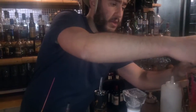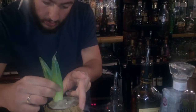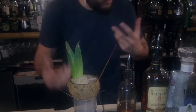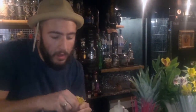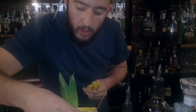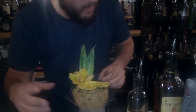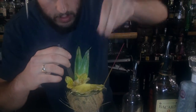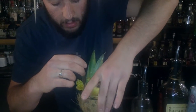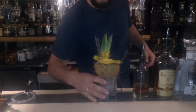Time to garnish up at Trailer Happiness. A few fresh bits of pineapple, the incense is coming through — it gives a beautiful aroma to the cocktail, the whole sensual sort of experience. Some delicious Colombian lilies, a piece of dehydrated pineapple. We're very close to a very good looking, very good tasting Trailer Colada — Trailer Happiness on Portobello. Thank you so much.